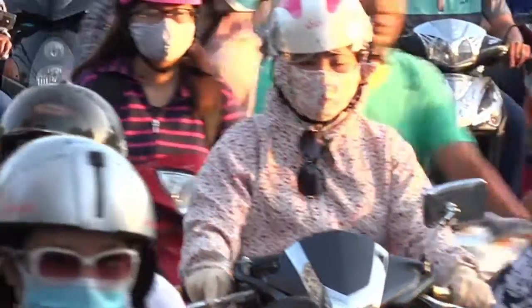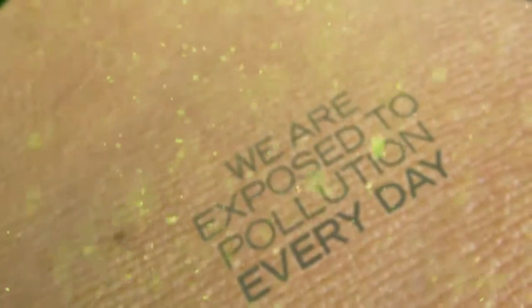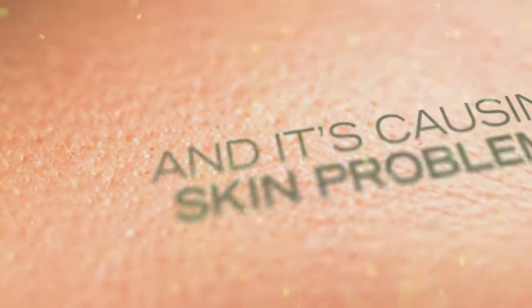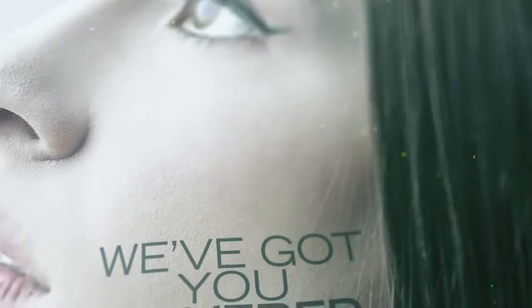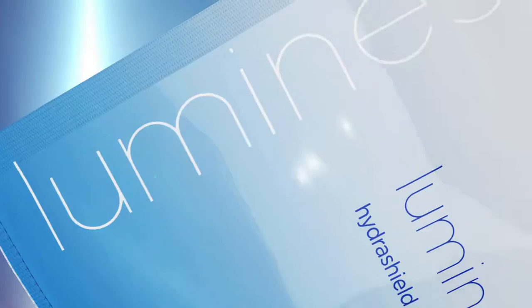This video is brought to you by R.I.P. The Luminesse HydraShield Mask helps minimize the effects of exposure to environmental aggressors and defend against free radicals with HydraShield technology.